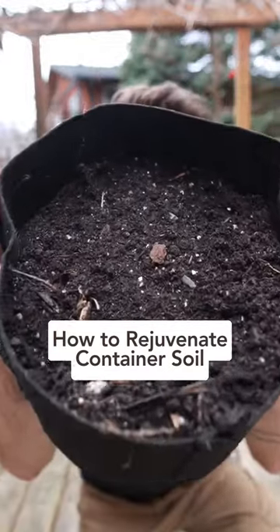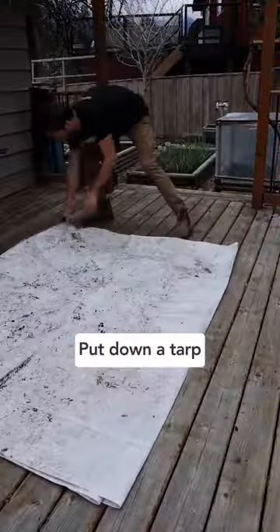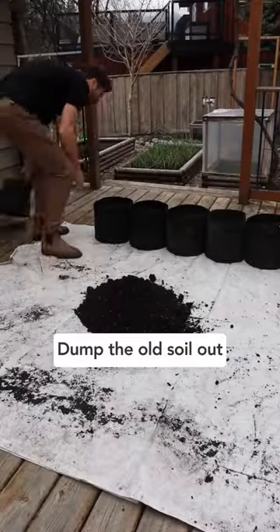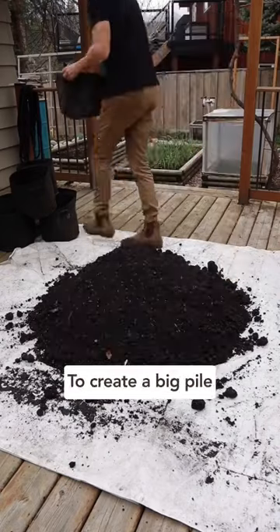Here's how to rejuvenate your container soil for the spring. First, put down a tarp or use a small kiddie pool and collect all your containers or grow bags. Next, dump all the old soil from last season out onto the tarp to create a big pile.